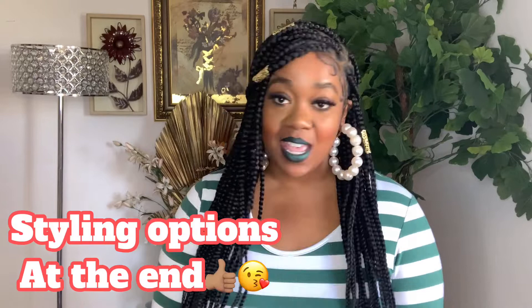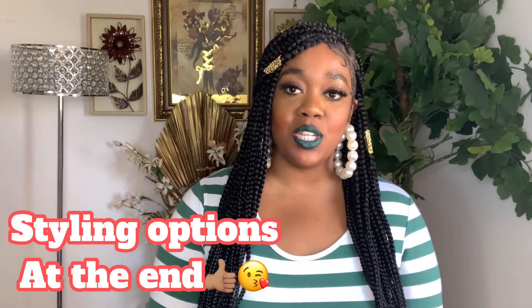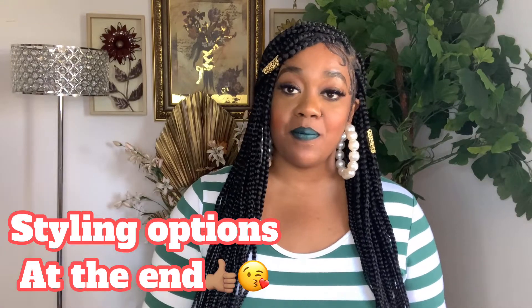Welcome back to my channel, I am Cute Little Voice, super excited for today's video. I do have a braided unit to show you here today from Amazon. I did get this unit shipped to me Amazon Prime, so it came to me in about two to five business days, so if you're looking for a quick braided unit you may want to pick this one up.